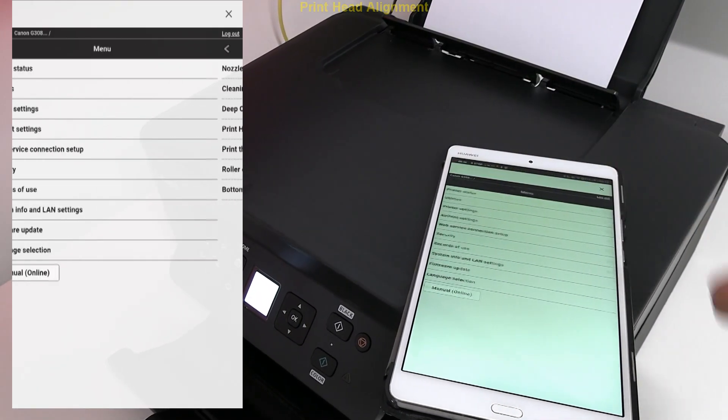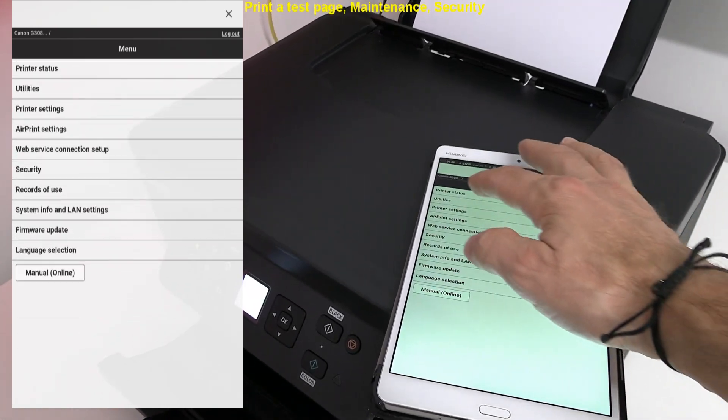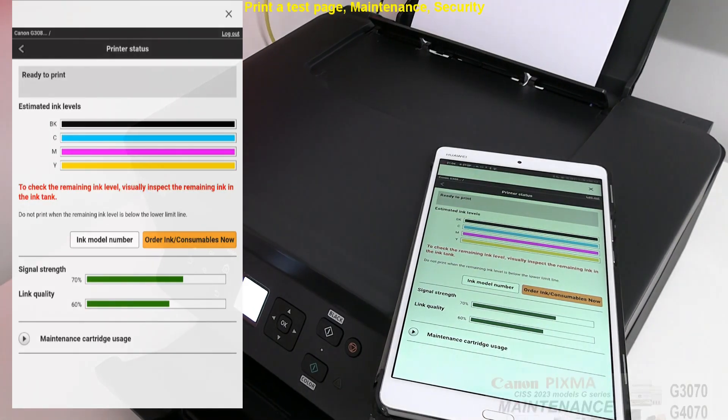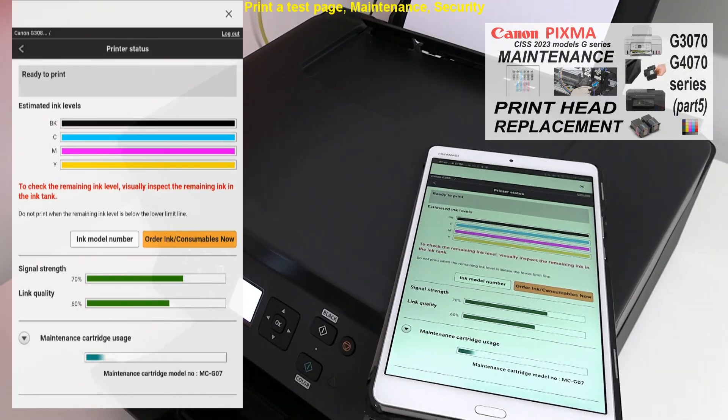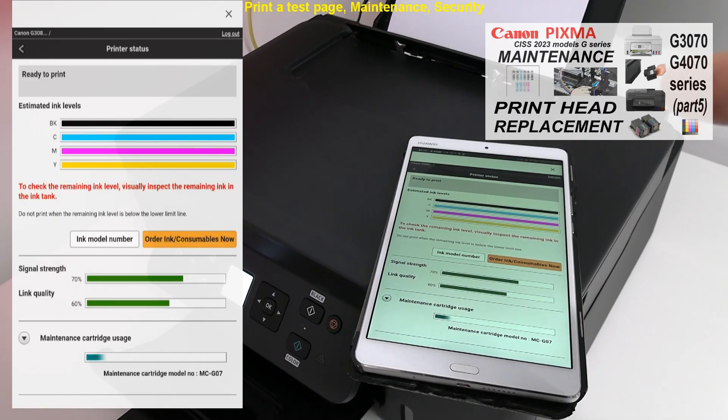Here is the printer information screen with all the printer settings. For more about maintenance of the PIXMA G series, see the video in the upper right corner for details.